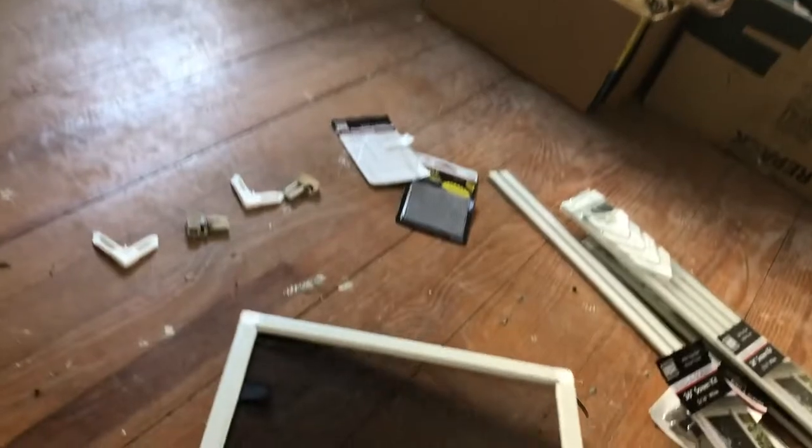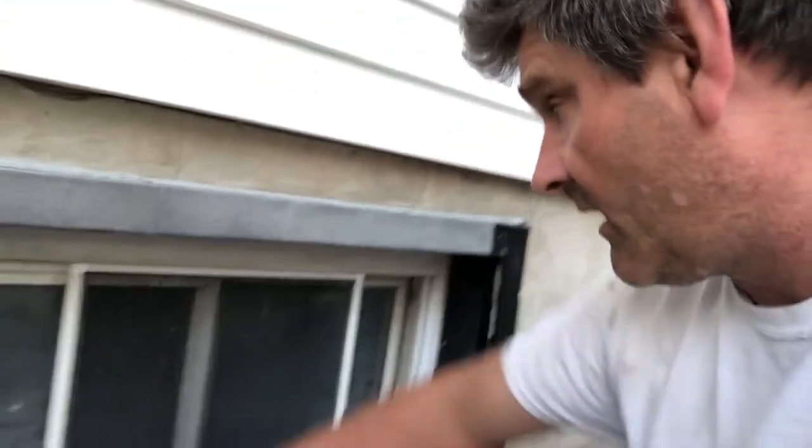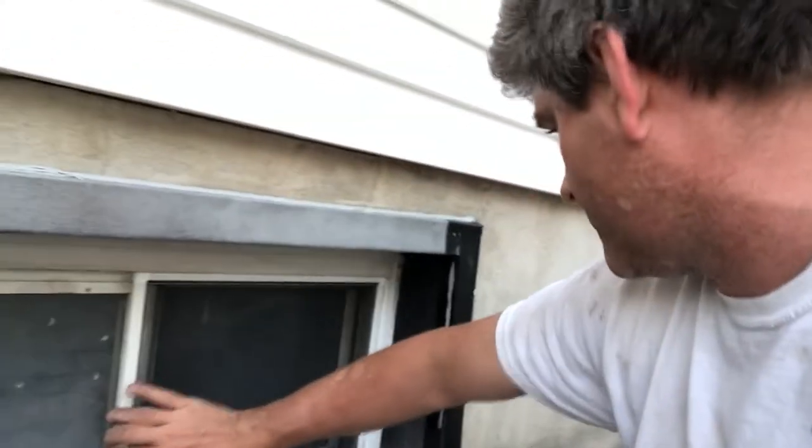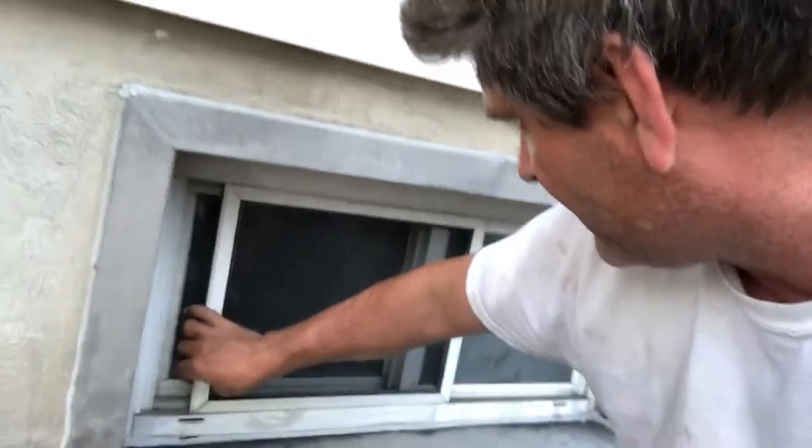I would say that worked out pretty good — the kit. They're both in there. This is the one I built from scratch, and it's satisfactory for sure, that'll do. And the one I repaired is in there as well. It moves well — this one's for this window — and that's good enough for sure. Now I'm going to try the kitchen window. We'll see how that goes.